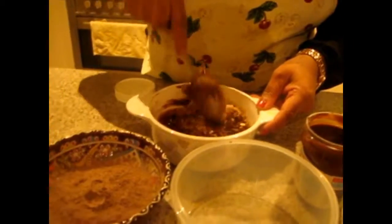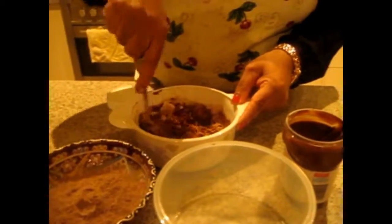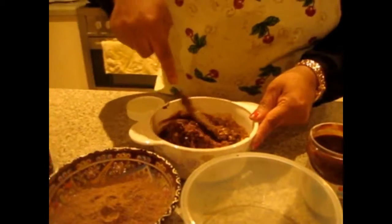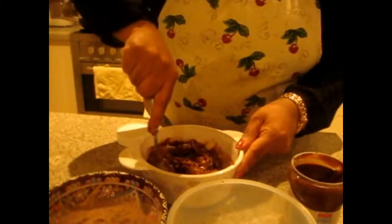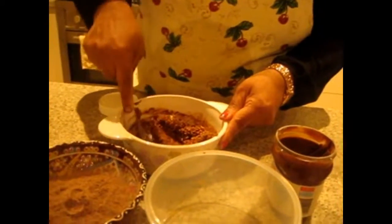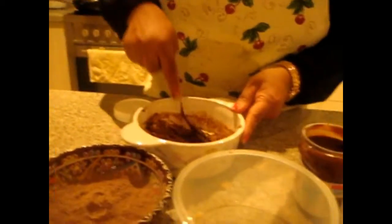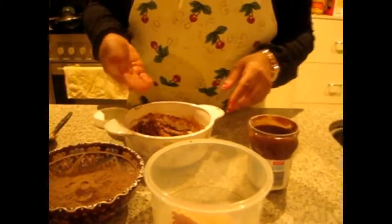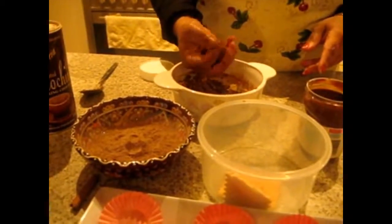If the butter mixture is too thin, you can add more biscuits and more corn flakes. Mine is just right — as you can see this is ready. Now I am going to use my hands to make small balls.